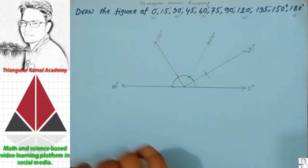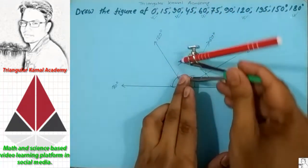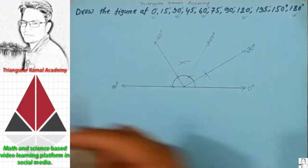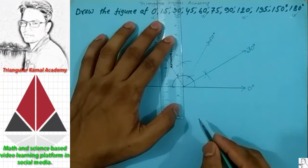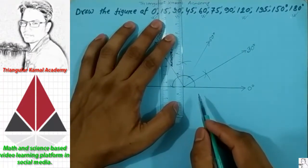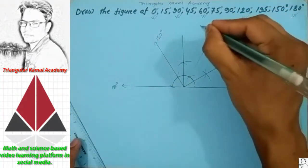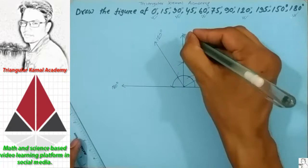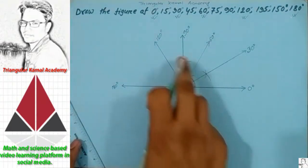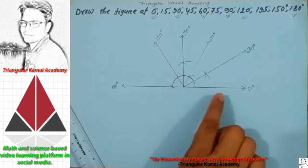Again, bisect 60 and 120 to get the next angle. The bisect of 60 and 120 gives us 90 degree — that means 0 to 90. 90 is complete here.